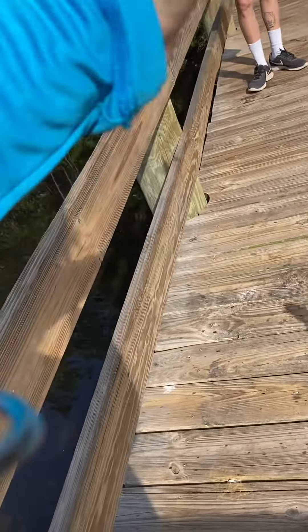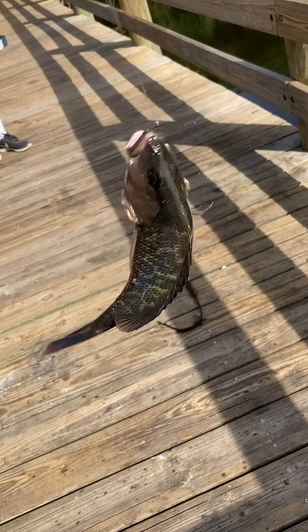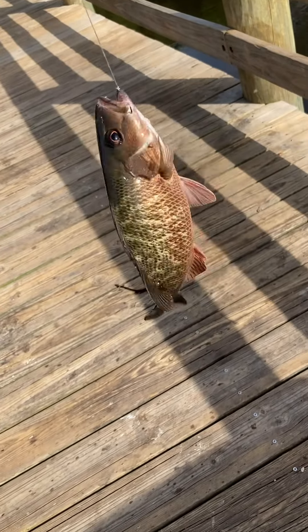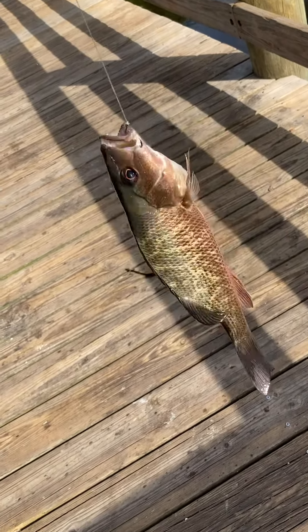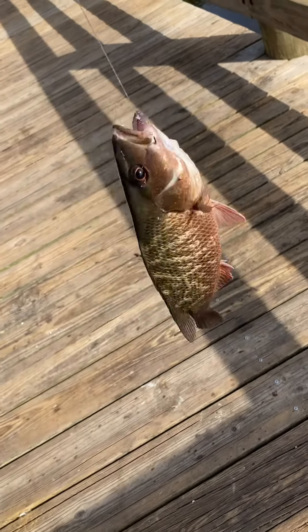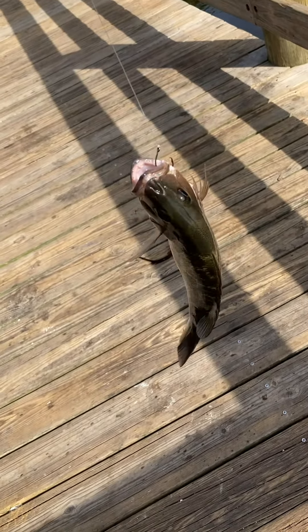Alright guys, not a stud but he's probably about 12 inches — mangrove snapper, super duper healthy and thick. It's probably one of the best ones I've seen out of here so far. I've never fished this place before and we've only been here for about 30 minutes and we're just hooking up on everything.